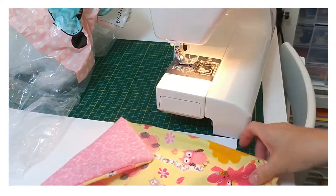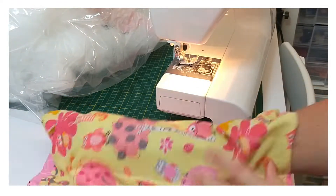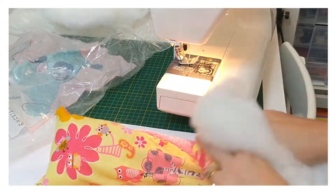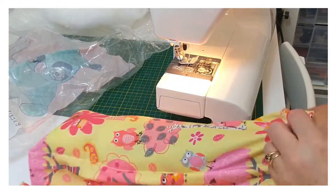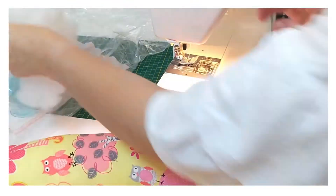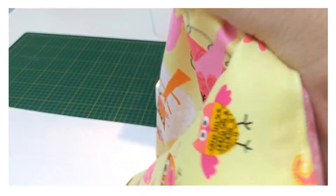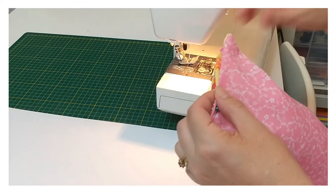Now it's time to stuff this other side. Once stuffed, it's time to sew up this end — fold the material over and sew it closed.